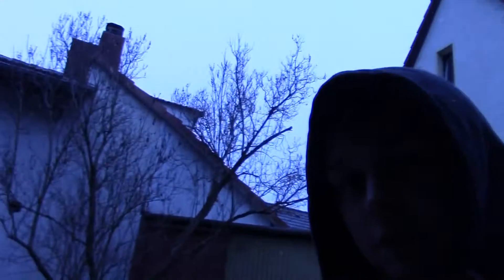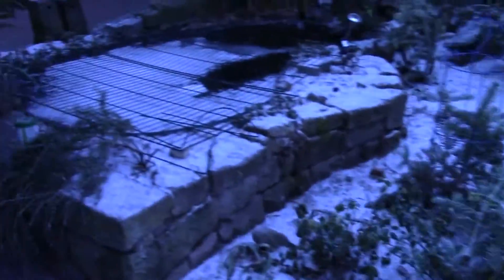Wir können leider wirklich nicht lange aufnehmen, weil es schneit. So ein bisschen. Sieht man das? Schnee? Nein? Ich zeige es mal – hier, ein bisschen schneit. Nicht viel, aber ein bisschen.